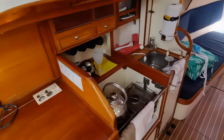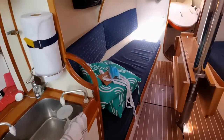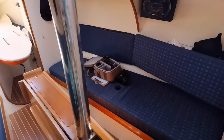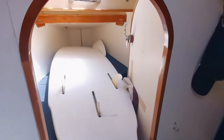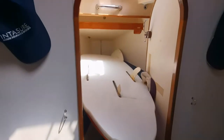Moving forward, we've got two single berths. Moving further forward, we have a cabin for someone small and with an insert under there it could be a very comfortable cabin for a younger person.